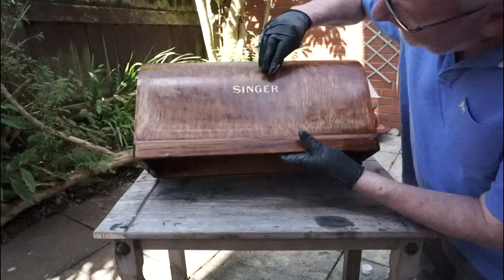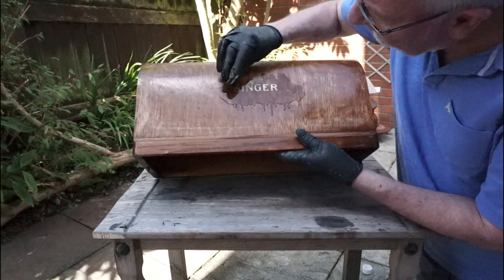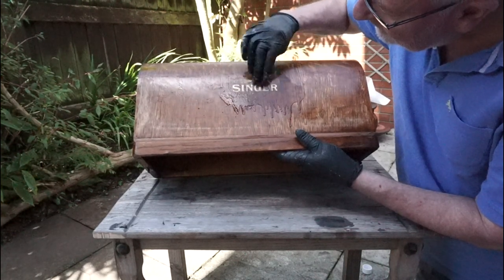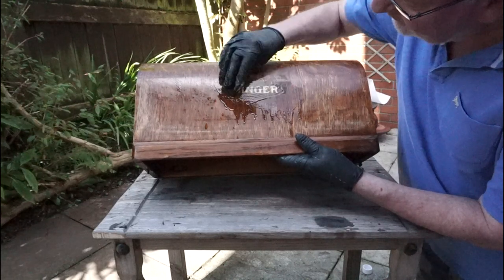Take great care over the Singer logo decal — you don't want to scrub this area or you will destroy the decal. You may notice that once the shellac has been removed it loses its gold colouring and turns almost silver.